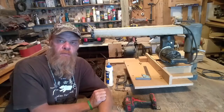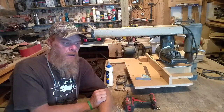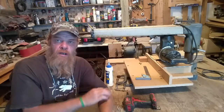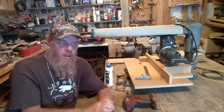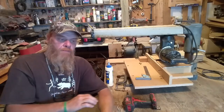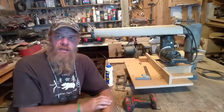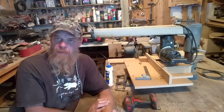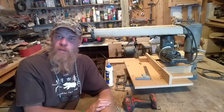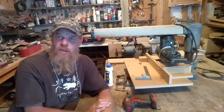Oak is quite a hard wood, and by taking one pass with that table saw blade all the way up to mill up that stock — that's about 3 and a half inches thick — it's quite taxing on the saw itself. It's not a high powered table saw, but it's a good quality scale brand table saw.